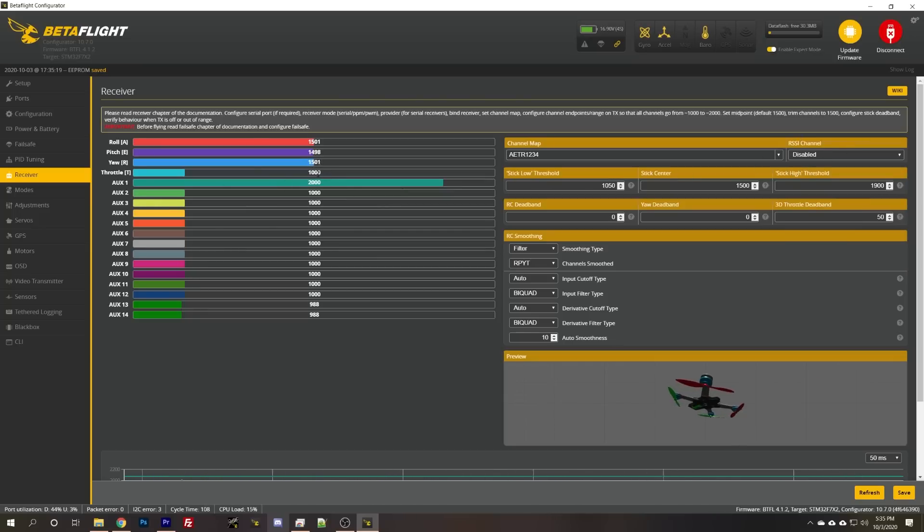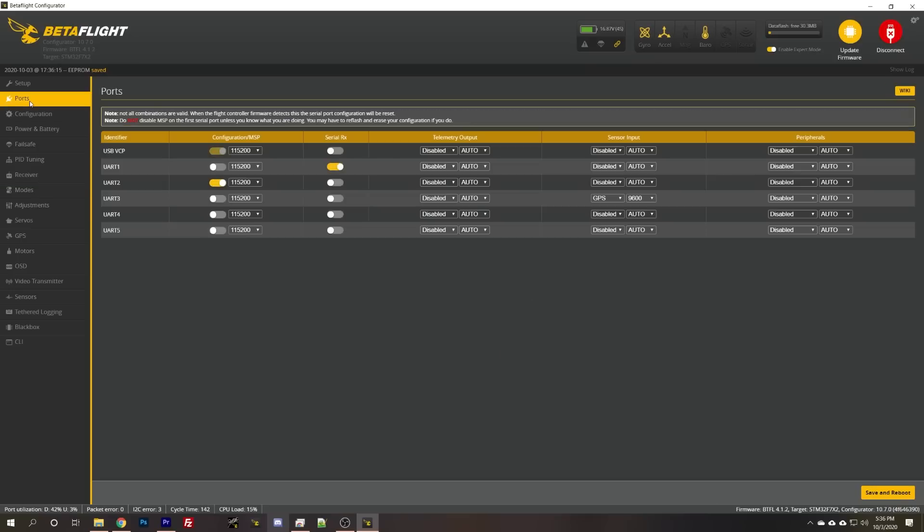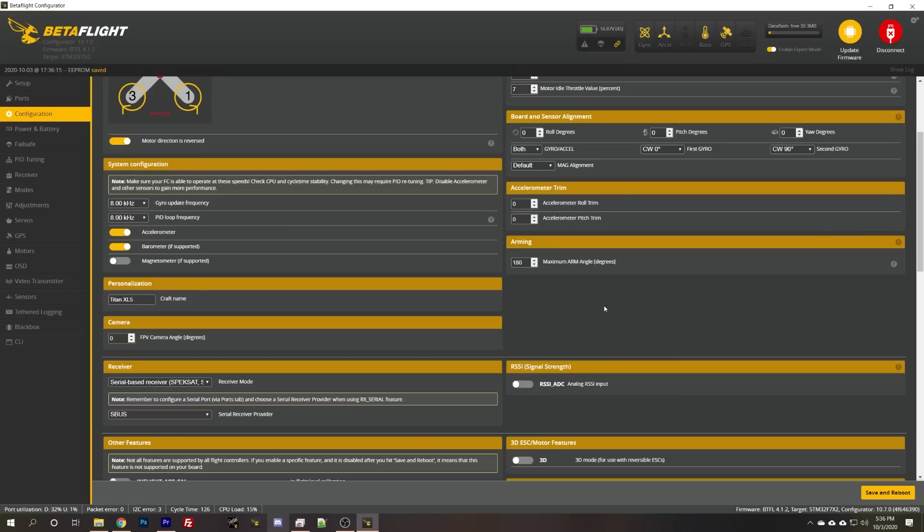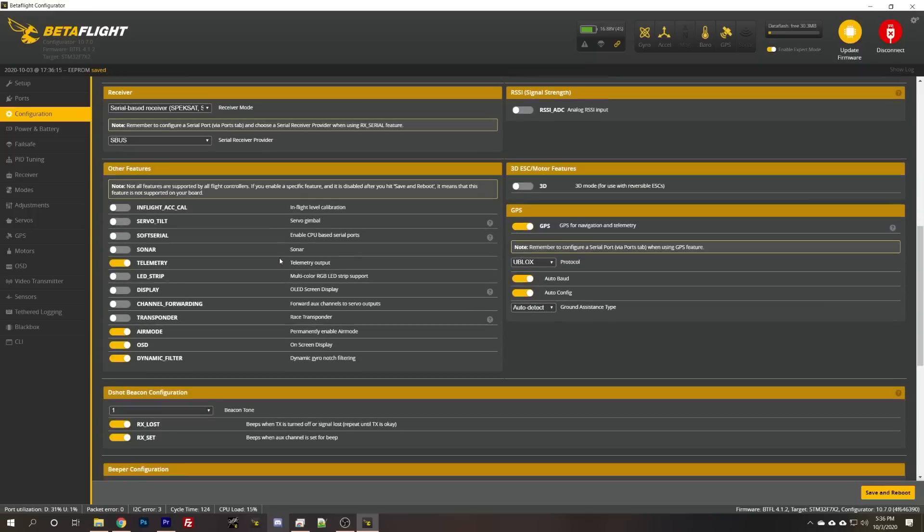I'll check my endpoints. Throttle is 1000 to 2000. Yaw is not quite 1000 to 2000 but close enough. Since my endpoints are correct, I'm going to take the stick low threshold and set it to as close to 1000 as I can, leaving just the minimum amount of space. The throttle goes to 1000, so I'll set the stick low threshold just a little higher than that — to 1010 — and that will get rid of some dead band at the bottom of the throttle.